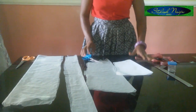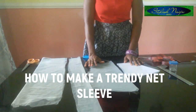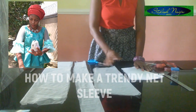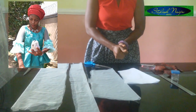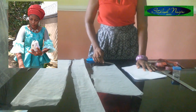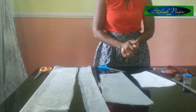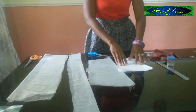Today I'm going to be drafting a cool trendy net sleeve that is in vogue. This video was requested by some of my followers — there was a peplum top I made with this sleeve and they were asking about it. So today I've cut out some straps using a soft net that I'm going to be using for this video.